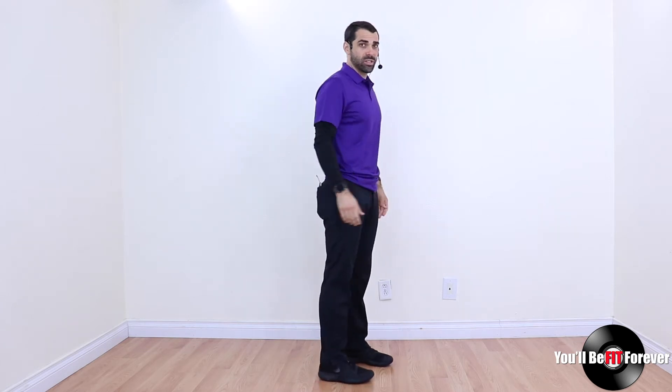As the hips splay out, they start to tuck forward, which throws the lower back out of alignment, throws the upper back out of alignment, throws the shoulders and the neck, the elbows — everything else is off. That's why this is so important: if your hips aren't in alignment, the rest of your body almost by default cannot be in alignment.